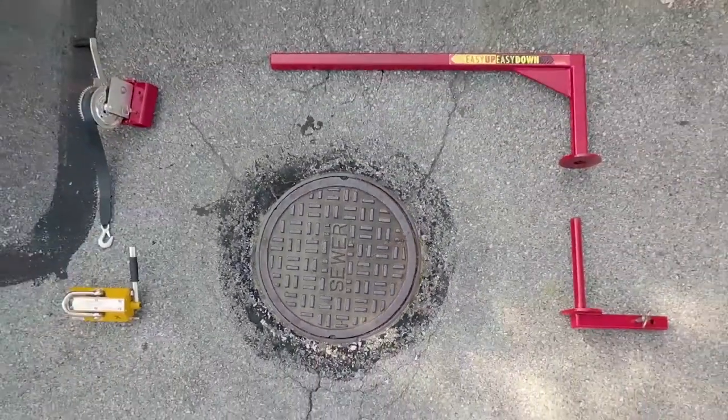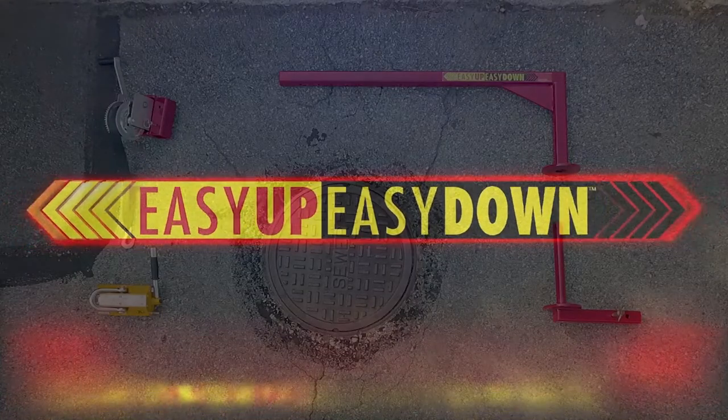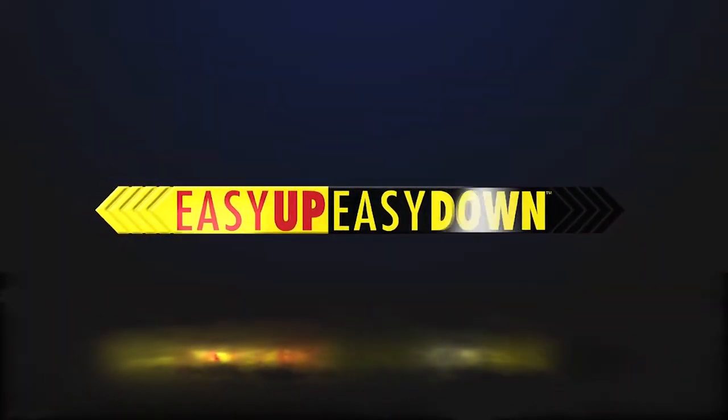Protect the safety of yourself and your workers with Easy Up Easy Down.